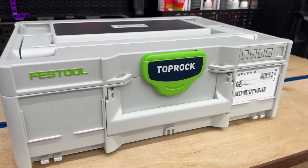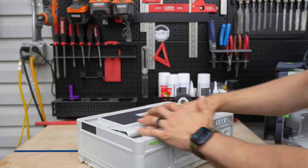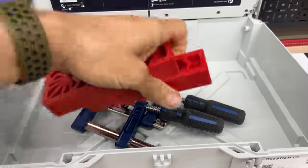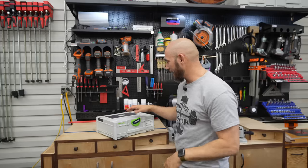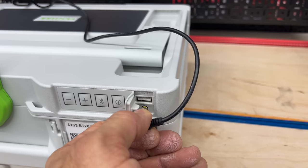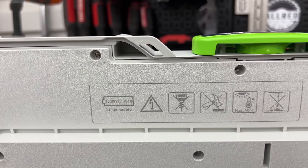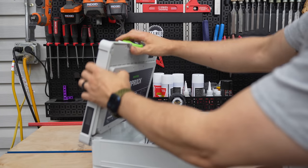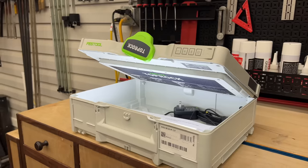The Festool Toprock features Bluetooth 5 with true wireless stereo, so if you have two of these you'll get wireless stereo. All the electronics are inside the lid of a storage box — a systainer. They say 'tunes up top, tools below' — it's kind of like a Bluetooth radio mullet. It's rechargeable and comes with its own power cable. The included battery will last up to 10 hours at medium volume. Because all the electronics are in the lid, it's a soft-close lid so it won't damage anything.